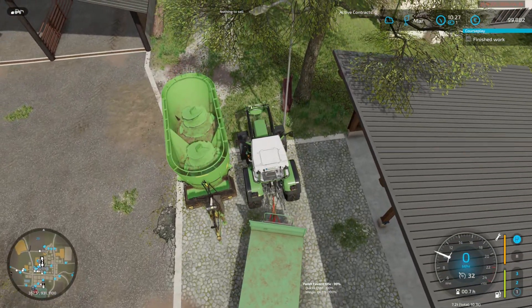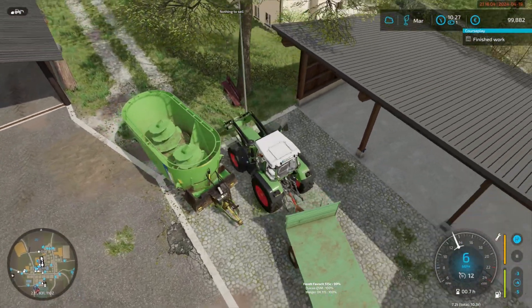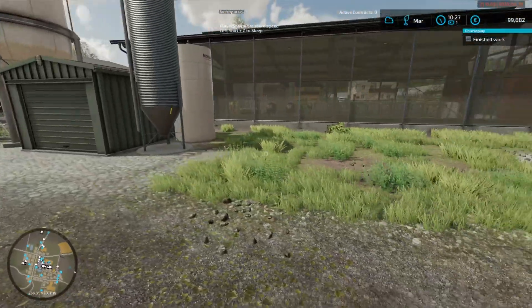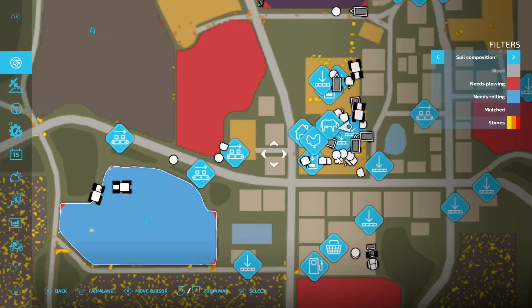Right, all we need to grab now from the shop is the chicken food. So we've moved that — we are going to need a dairy now, remind myself.